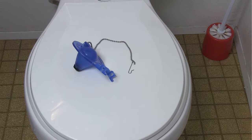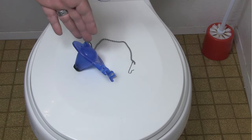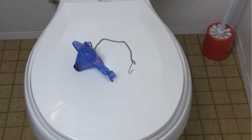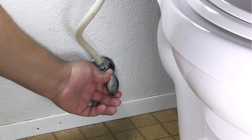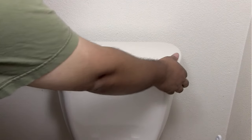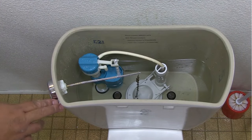Replacing the flapper is simple and easy to do. There are universal flappers available, but make sure to use the appropriate one for your toilet. To replace the flapper, first shut off the water supply to your toilet. Remove the lid from the tank. Flush the toilet to remove as much water as possible.